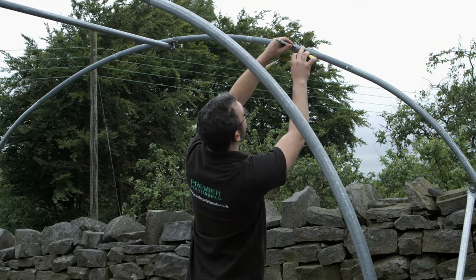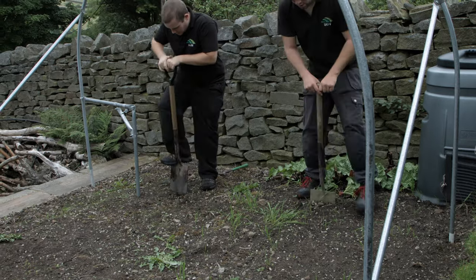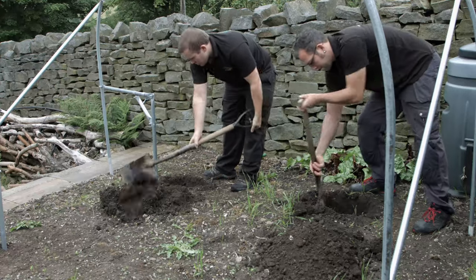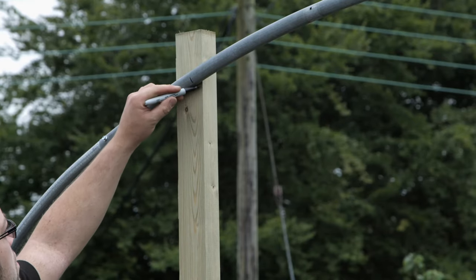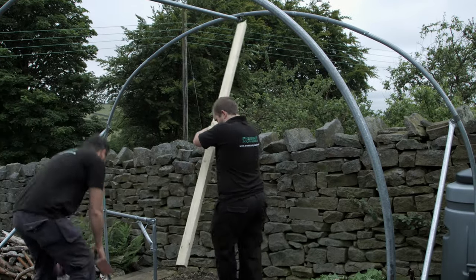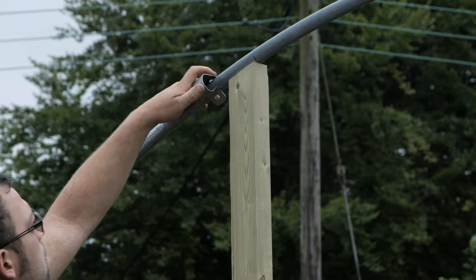On double door frames, measure 32 inches either side of centre and make a mark on the hoop. Dig a hole approximately 12 inches deep below these marks. Place a door post in one of the holes with the inside edge in line with the mark. Mark under the hoop and cut off any excess. Reposition the post in the hole and, placing a P-clip around the hoop, bolt the post to the hoop.